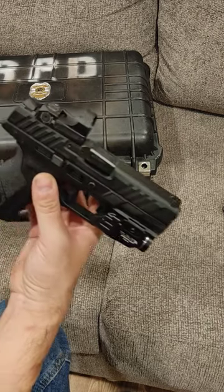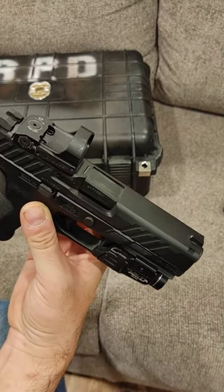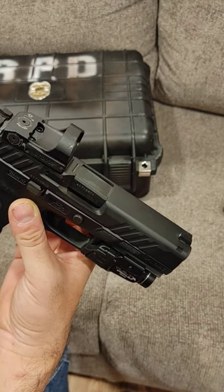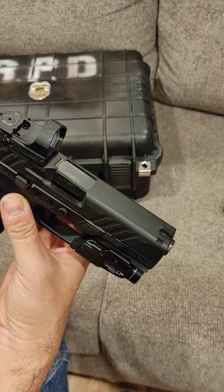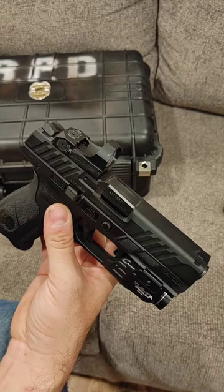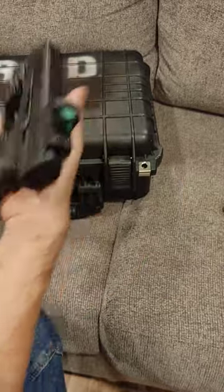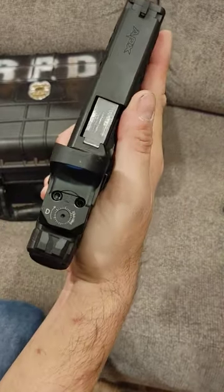I have a solution, but I can't show you what I did underneath this optic because what I did under there is basically a war crime, so I'm going to have to live with that. This optic has to come off, but I have a tube of JB Weld that says it might be going back on — come back for that.